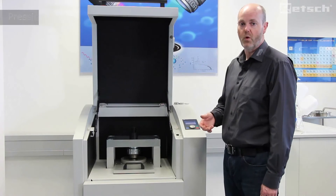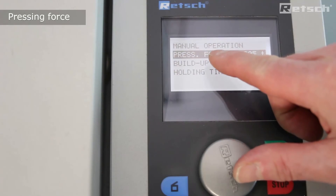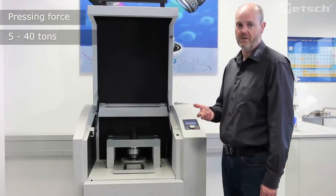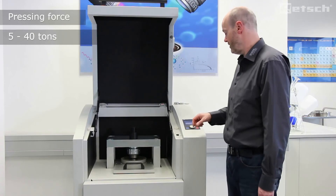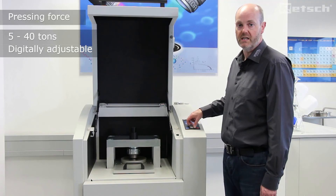The pressing force which the powders are subjected to is freely adjustable from a minimum of 5 tonnes up to a maximum of 40 tonnes, and can be adjusted digitally on the LCD display.